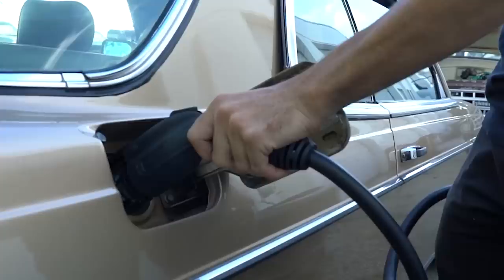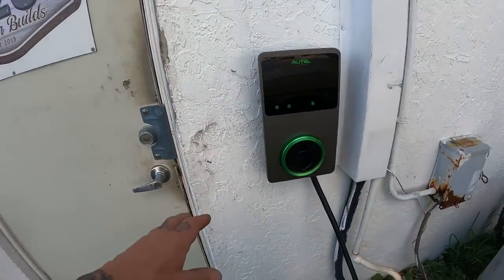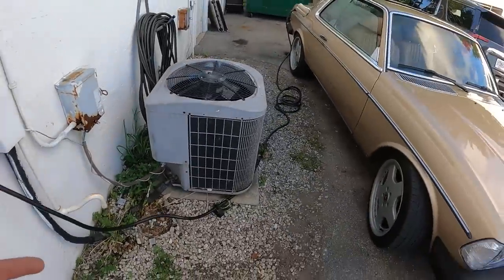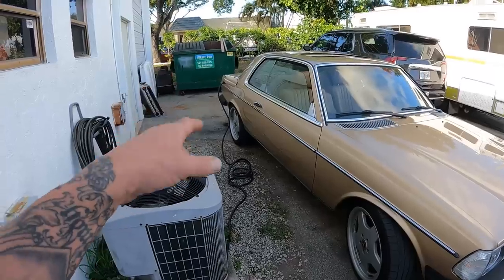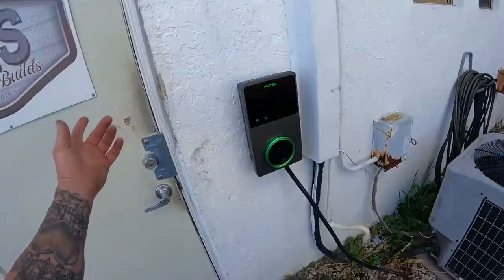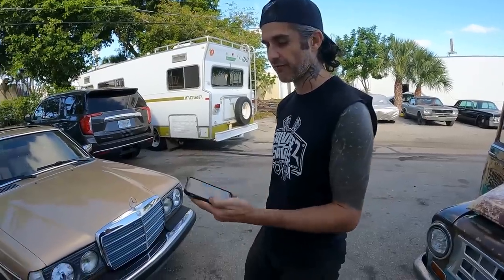We've got our Autel EV charger installed on the wall, and let me tell you it looks really slick. Not only does it look slick, it's actually working awesome with Dave's car — charging at lightning speed compared to that janky 110 wire. It's obviously working better than the one we had inside, because that one didn't work for his car at all. Dave's been using it for about a week — what do you think? 'It's great, I charge in less than half the time of the old system. Don't have to run cables everywhere, just plug right in — it's great.'